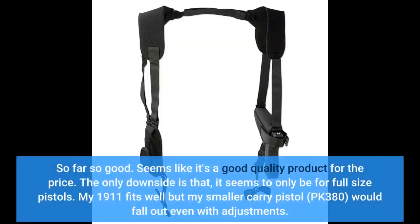So far so good. Seems like it's a good quality product for the price. The only downside is that it seems to only be for full-size pistols. My 1911 fits well, but my smaller carry pistol, the PK380, would fall out even with adjustments.